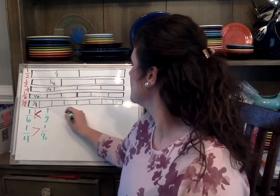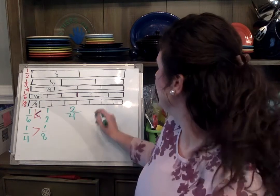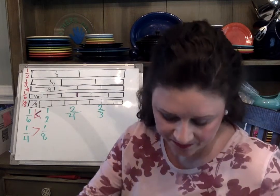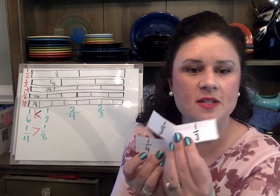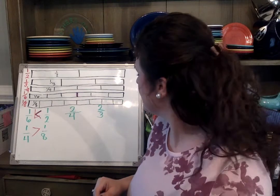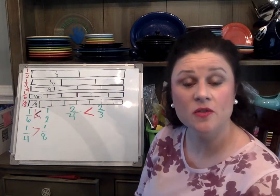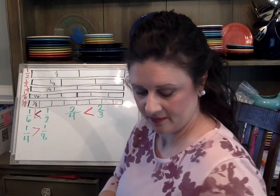What about two-fourths and two-thirds? Pick up two-fourths and two-thirds and see which one is actually greater. If I compare two-thirds and two-fourths, I can see that two-thirds is greater than two-fourths. So two-fourths is less than two-thirds.